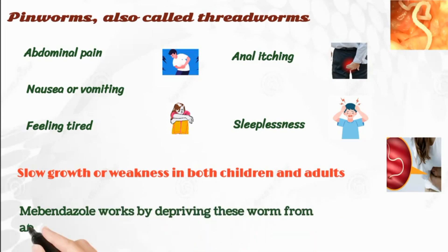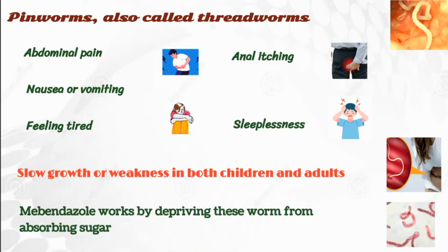Mabendazole works by depriving these worms from absorbing sugar, so that the worm loses energy and dies.